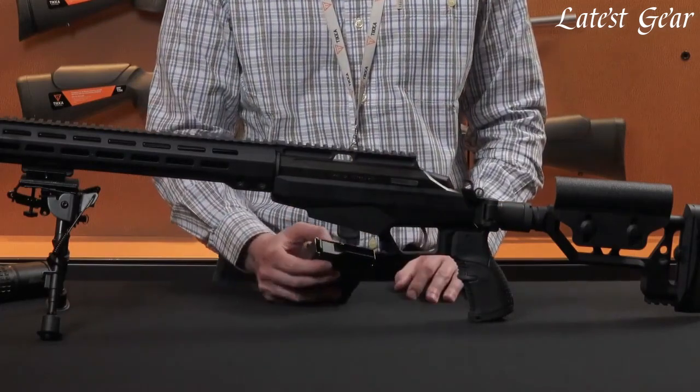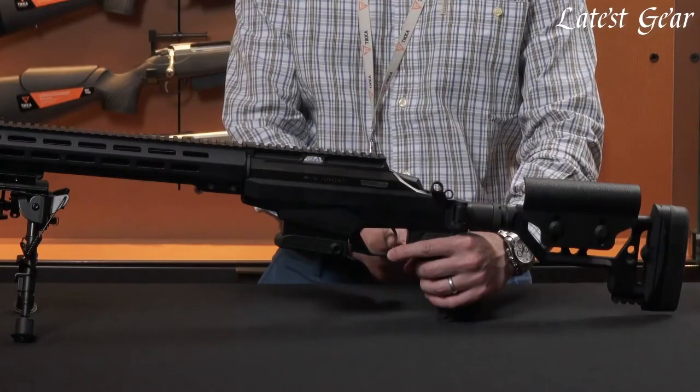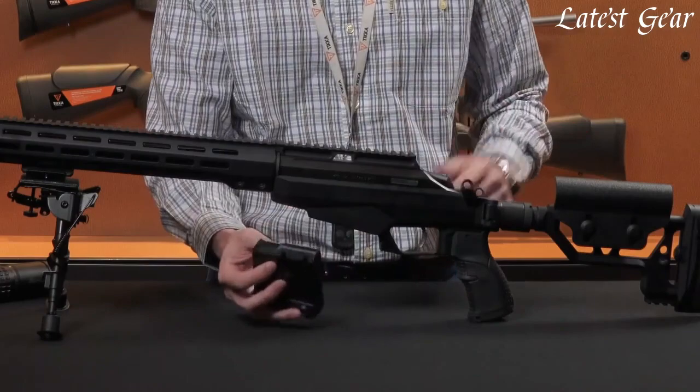The T3X also comes in different models, such as the Hunter, Light, CTR, and Varmint, each with its own unique features and specifications.